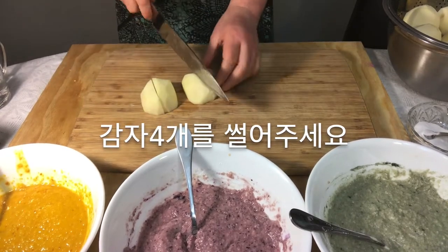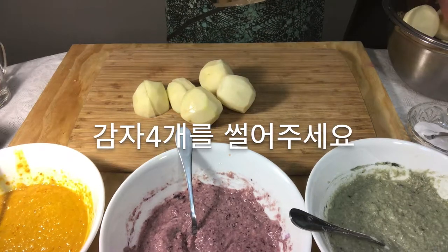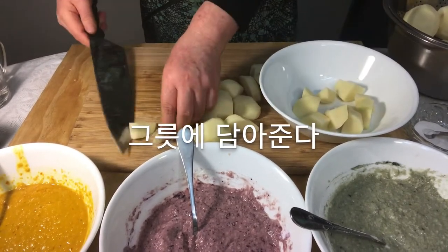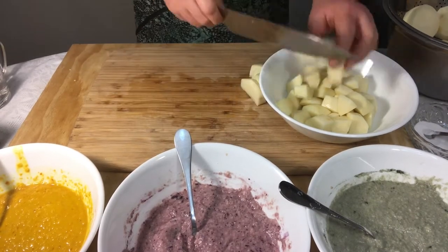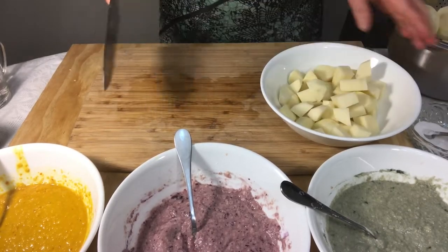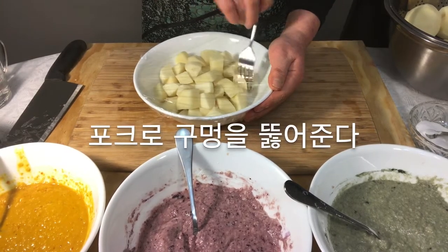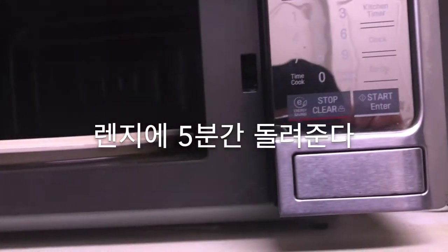Cut four potatoes into a bowl. Wrap the potato bowl and make holes with a fork, then put it in the microwave for five minutes.